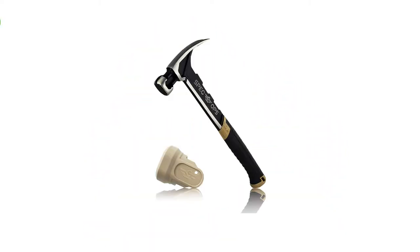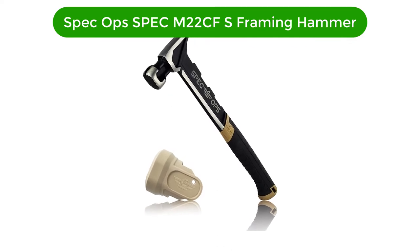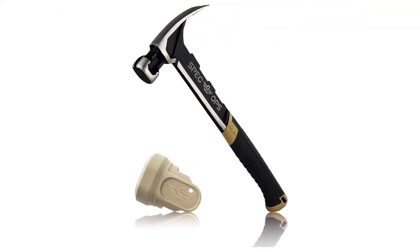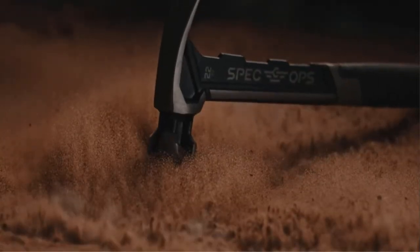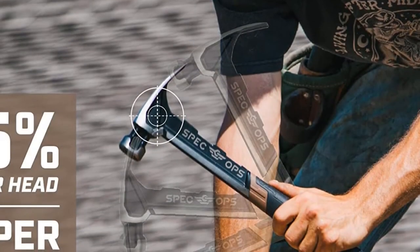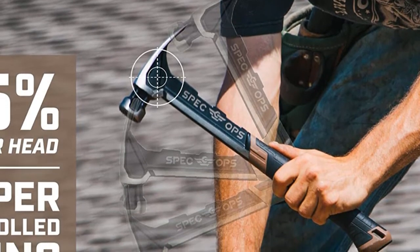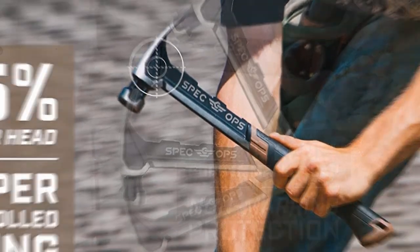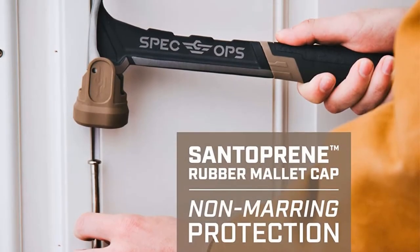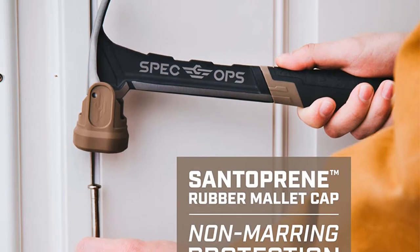Number 1. Our overall best pick for the money is the Spec Ops Spec M22 CFS Framing Hammer. Spec Ops is one of the most popular options out there when you are talking about framing hammers. While its models might be a bit expensive, they are certainly quite feature-rich. The Spec Ops Spec M22 CFS Framing Hammer comes at the first position of this list since it is one of the most versatile options available.